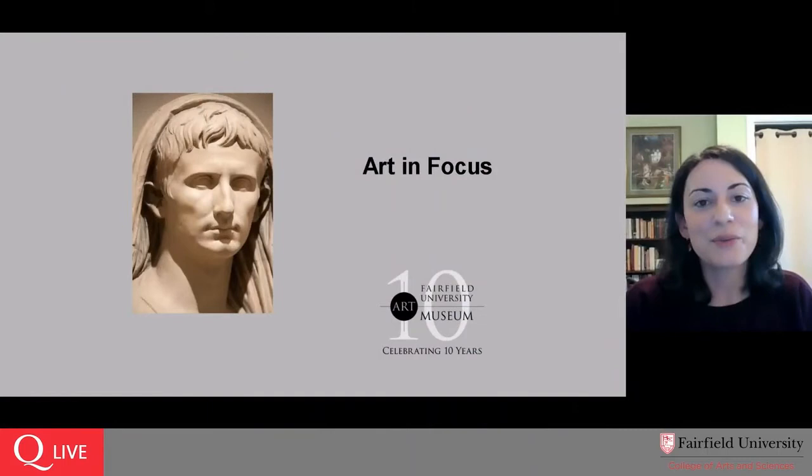Good morning everyone. My name is Michelle DeMarzo. I'm the Fairfield University Art Museum Curator of Education and Academic Engagement, and welcome to another one of our Art in Focus sessions, in which we take a little time to look at just one work of art from our collection and our works on loan to the museum, and have a bit of a conversation in as normal a way as we can manage through this digital apparatus.